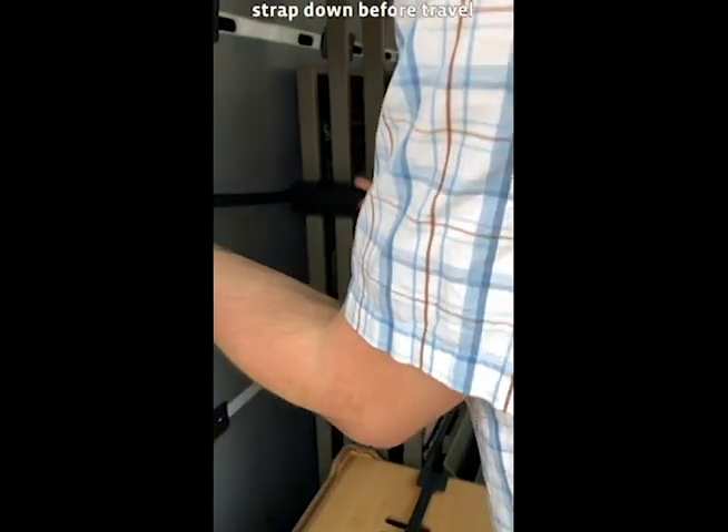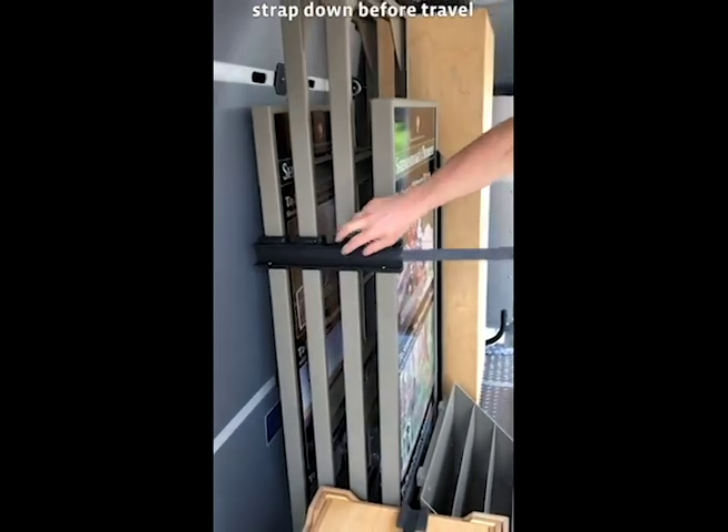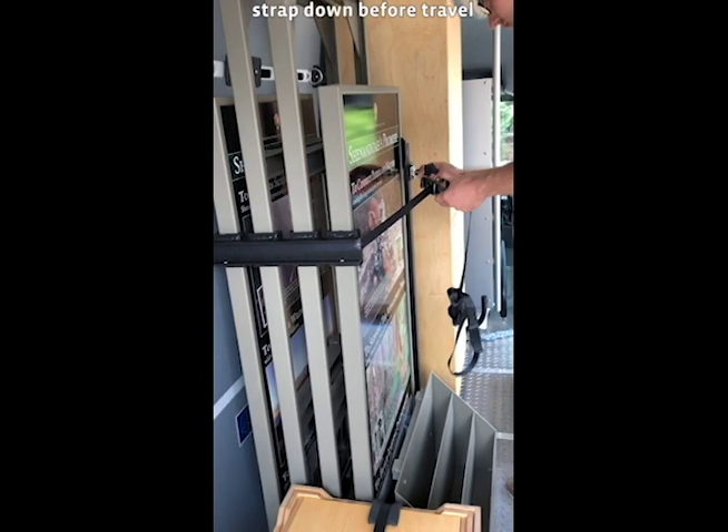Locate the spacer bar for the frames and slide it along the side of the frames to space them out. Hold on to the spacer while threading the frame strap in the middle of the spacer bar and secure it.